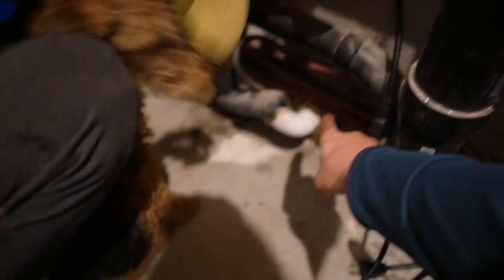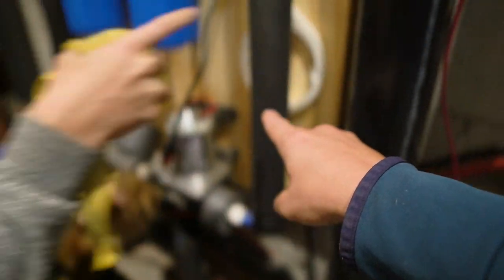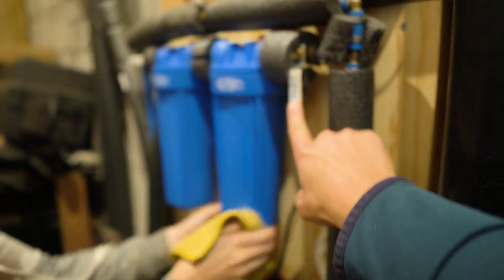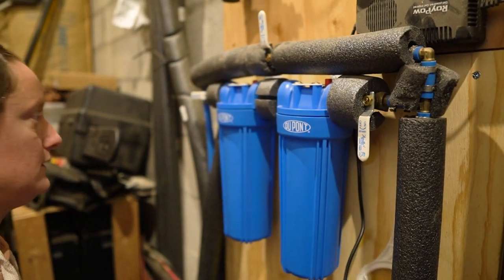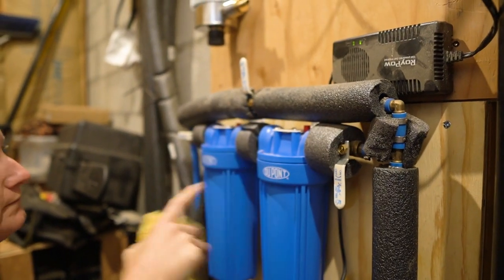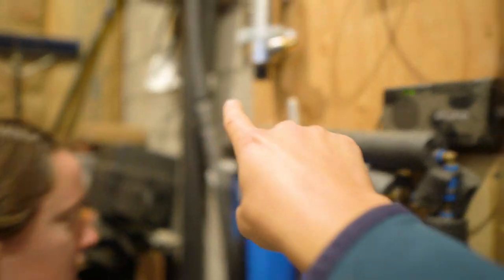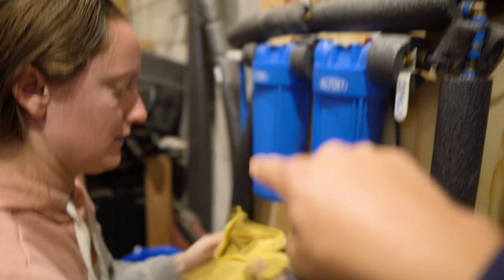First step: turning the water off. Our water comes in from outside, runs up here, then across, then through our whole house filters. When we turn it off here, that cuts off water to the rest of the house and the filter. This is our bypass for these. So now we just have to extend this up so it goes through our UV filter and then back down to the rest of the house.